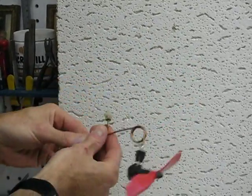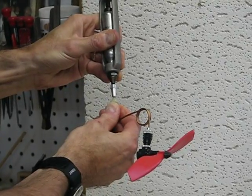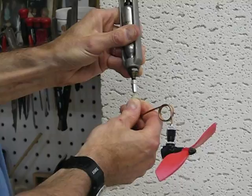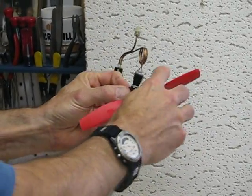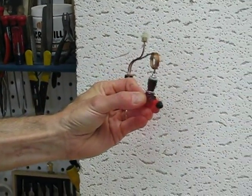I'll need to charge it again a little bit more here. Let's just do this real quickly — give it a quick blip. According to the instructions, it'll run between 30 and 60 seconds on a full charge, but we're not giving it anywhere near a full charge. There it's running in the opposite direction. Now it's acting as a pusher prop.